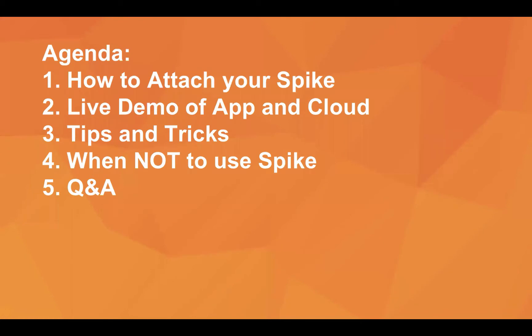As Holly had mentioned, feel free to type your questions into the chat box and we will address all of those at the end of the presentation. So without further ado, let's go ahead and dive on in.